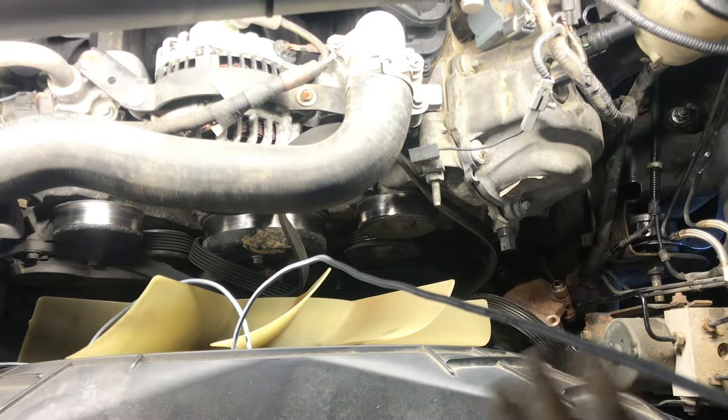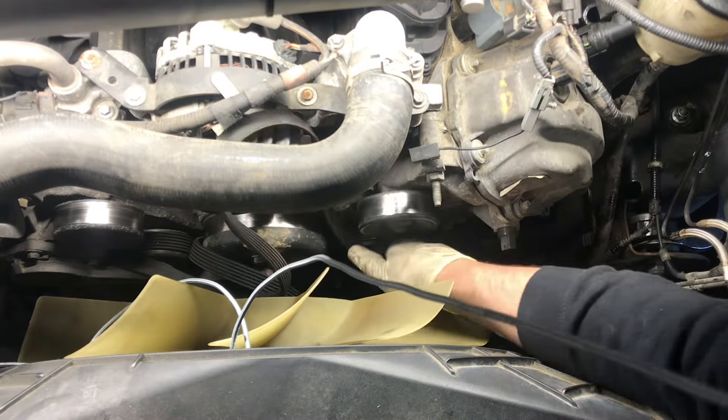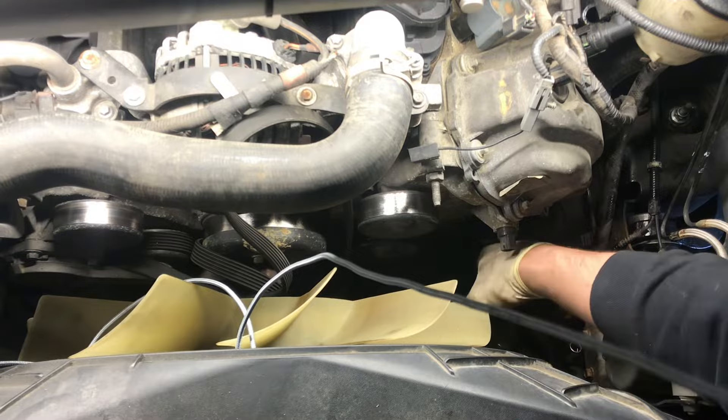We'll go underneath here and I'll show you getting this line off. If you look here on the back side of the pump where this line comes in, it's gonna be an 18 millimeter. We're just gonna use a wrench, crack it free, and we'll go ahead and pull the pump out.